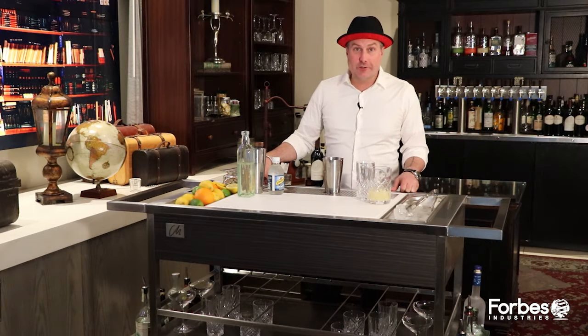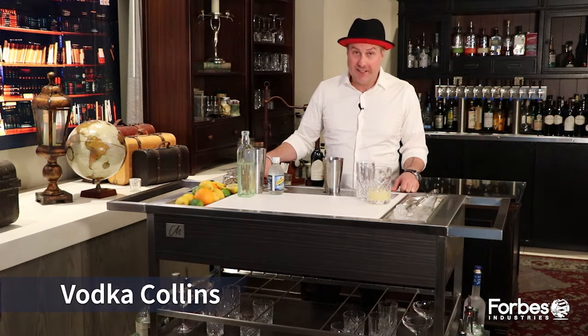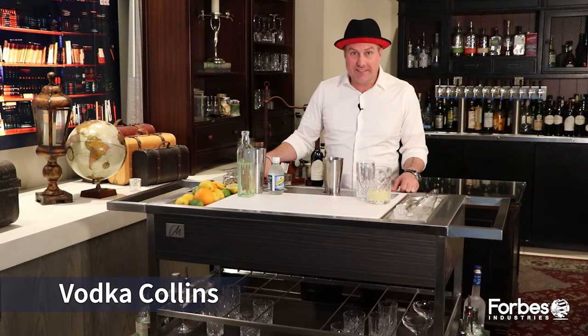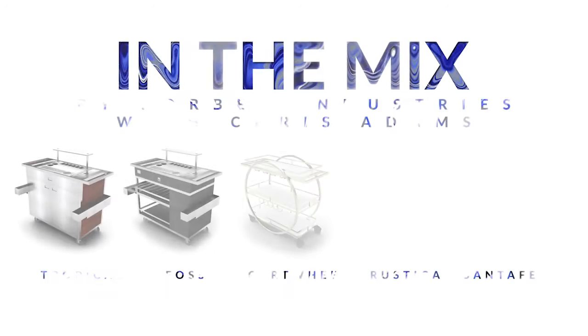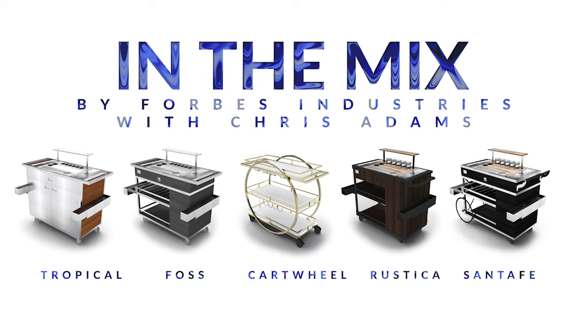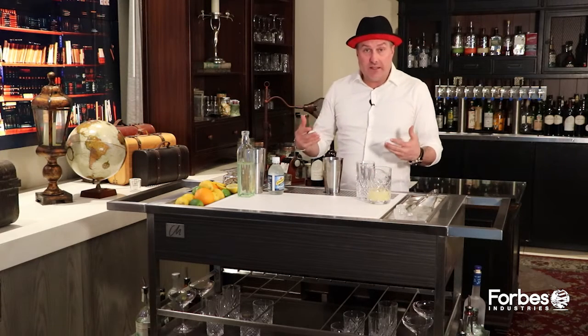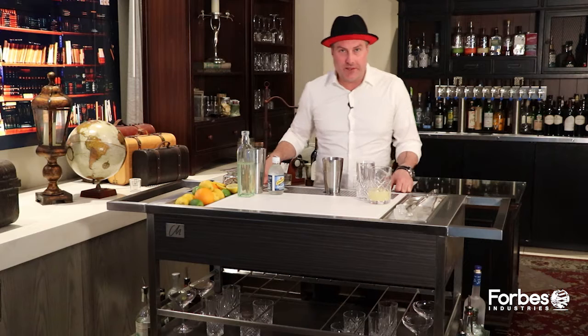Can we really talk about classic cocktails without the term Collins? That's what we're talking about today. I'm Chris Adams, you're in the mix. A classic Collins, for me, tells me about a preparation method.